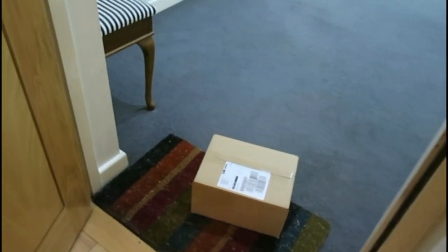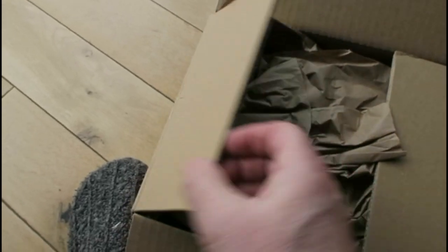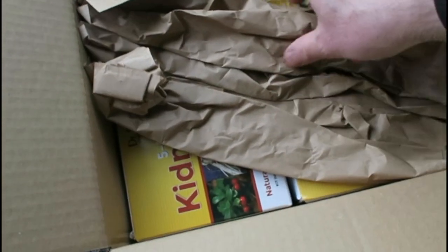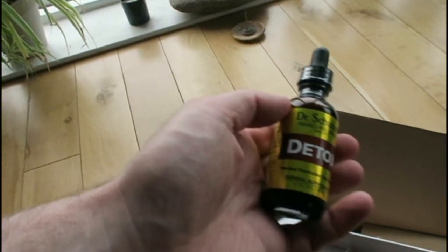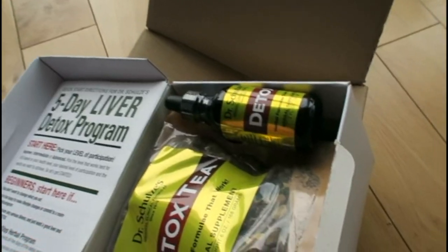So what's out here — my liver and kidney detox. Let's unbox this and do a little review for you. Inside this beautiful box we have the kidney and liver detox, two separate detoxes, nicely packaged. Starting with the liver detox, we have the detox tincture, the liver and gallbladder tincture, a fresh breath dropper, and finally the detox tea.